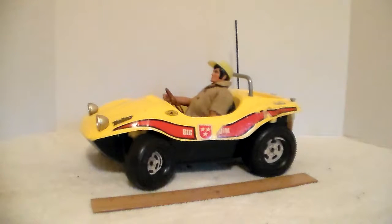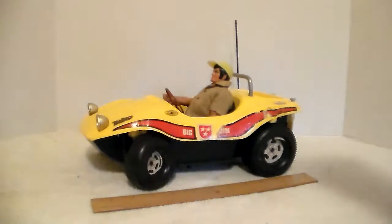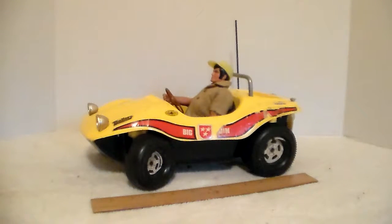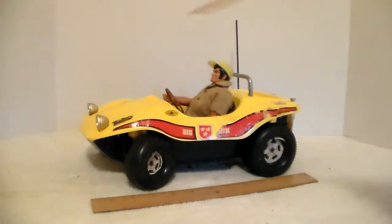This version has headlights and a roll bar. The front wheels here, you can adjust them to go straight, left, or right. That's because this is battery powered. When I got it, it was missing the antenna — I'll tell you what that is in a second — and missing the steering wheel. Big Jim didn't come with it; that's a Big Jim from a previous video. I just stuck him in there so you'll see how he fits in the dune buggy.